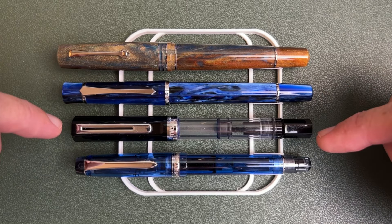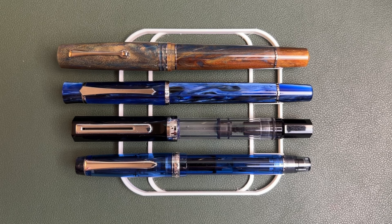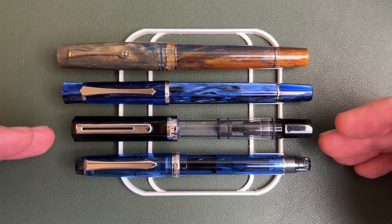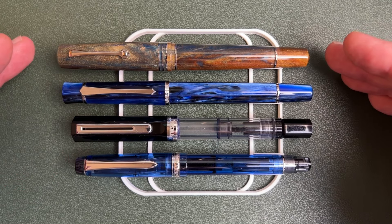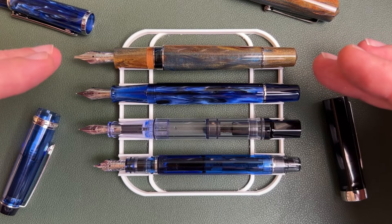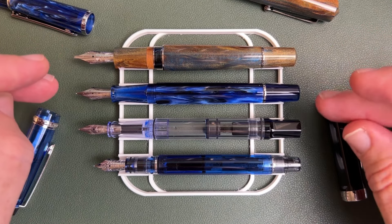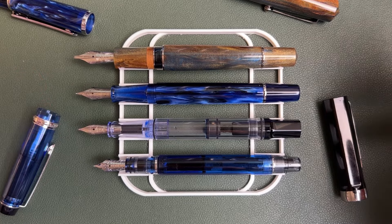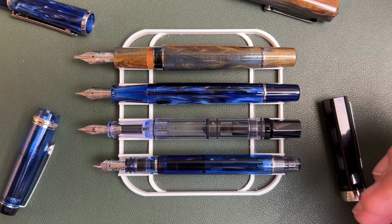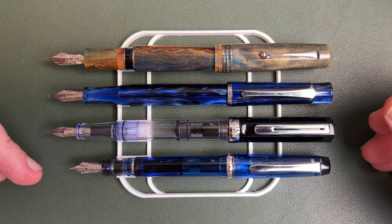The Pen BBS 495 is the second largest pen here — longer by a good bit than the Eco or the Pilot Custom Heritage 92, but certainly much smaller than the MZG2. Looking at the pens unposted, the length difference between the Leonardo and the Pen BBS is not dramatic — the stub nib exaggerates it visually a bit — and the Twisbee is also quite similar in length. The Pilot comes in as the shorty of the bunch. Posted, the Pilot is definitely the shortest of the group.